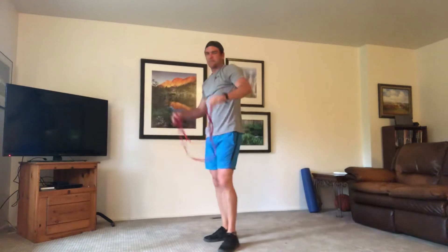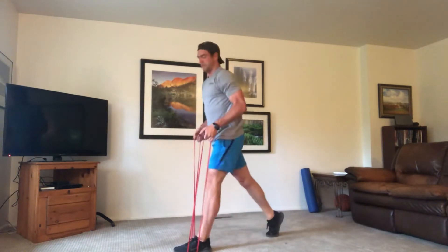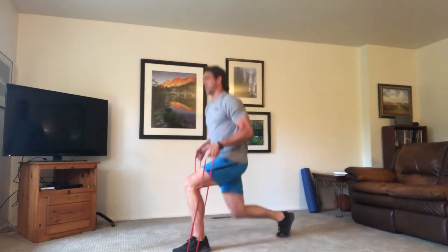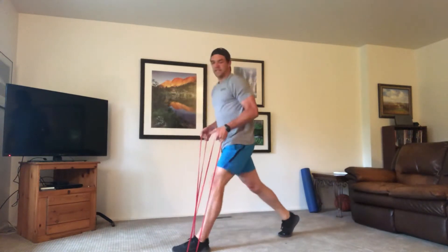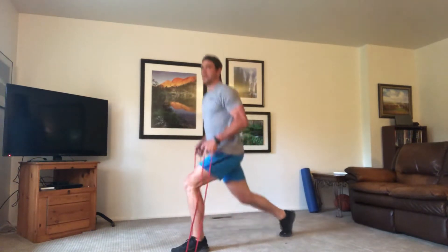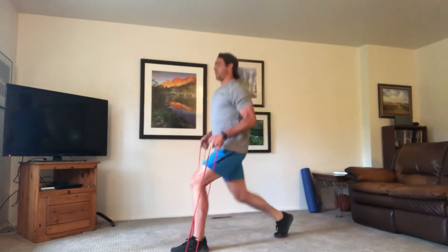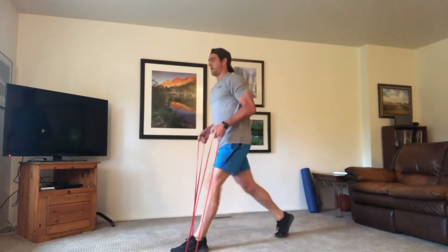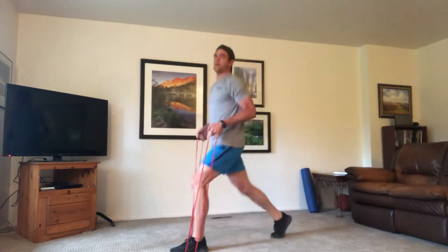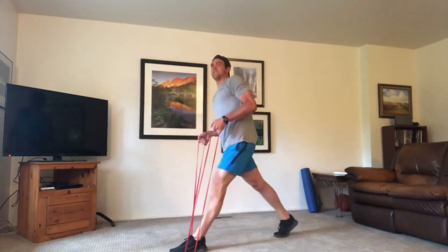We've got lunges next. Put the band underneath your left foot, grab your handles, pull it tight. Right leg goes back — we're going to lunge. Keeping that band tight the whole time, pulsing on that left leg — left leg is forward, hands are tight. Pressing through those heels, going straight up and down. Don't let that knee go out past those toes, keep it back behind. Chest is up. Last ten — hang in there, keep pulsing. Don't let those arms loosen, keep the band tight.